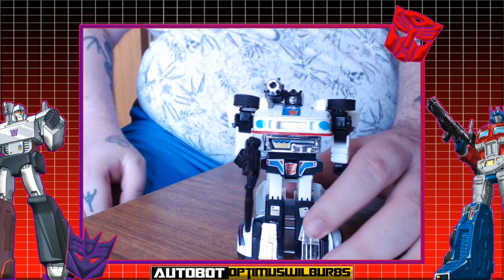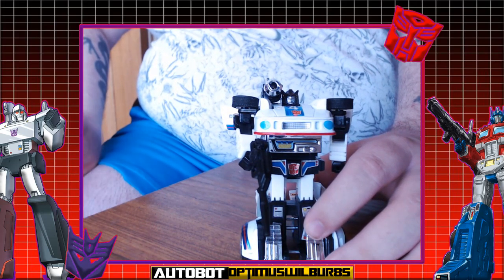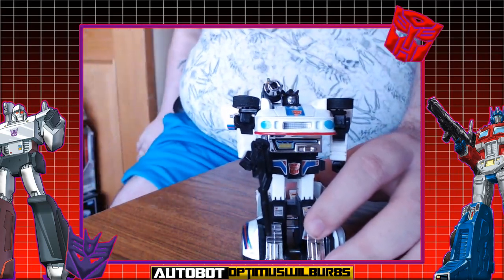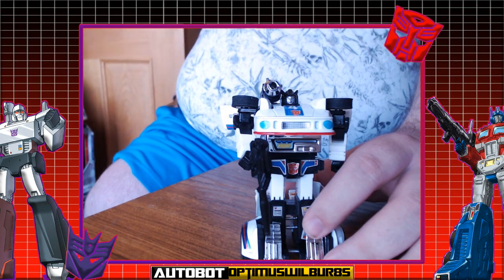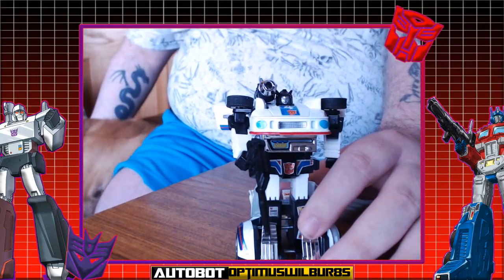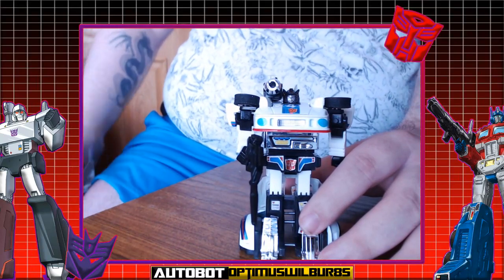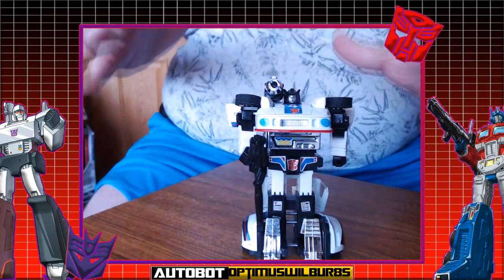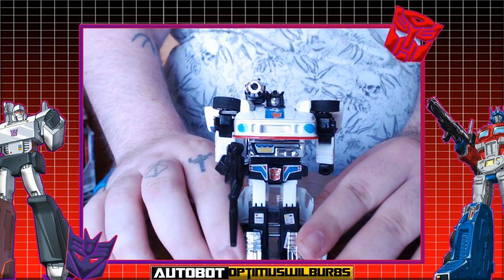Jazz also has another place in my heart — Jazz, come here! I'd like you to say hello. This is my Jazz — my dogs all have names after things I love. So we've got Jazz, we've got Tony, and you can probably guess Scarface. So Transformer fans, this is G1 reissued series 3 Autobot Jazz.